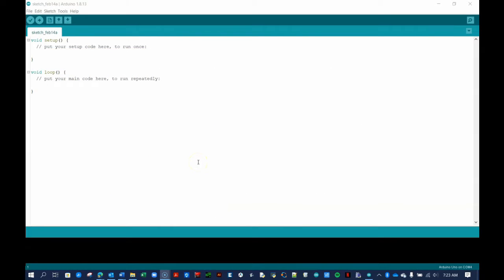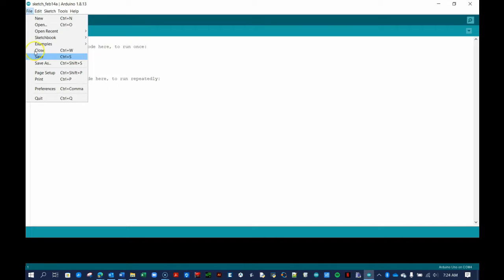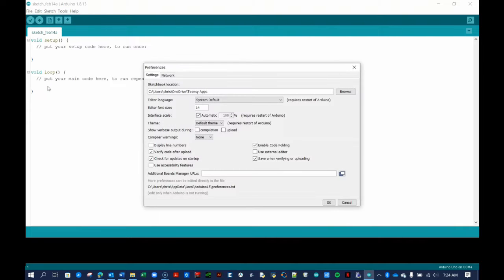Open Arduino or TeensyDuino. Your code window will look like mine here. Open the Preferences window. On a PC, click on File, then Preferences from the menu bar. On a Mac, this is found by clicking on the word Arduino or TeensyDuino, and then Preferences. Here, you may set the default sketchbook location and the font size if you wish. Also, check the box to display line numbers. Press OK when done.